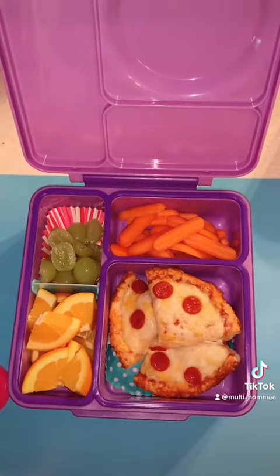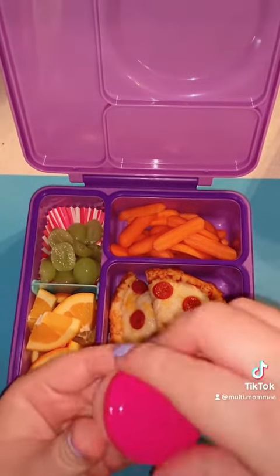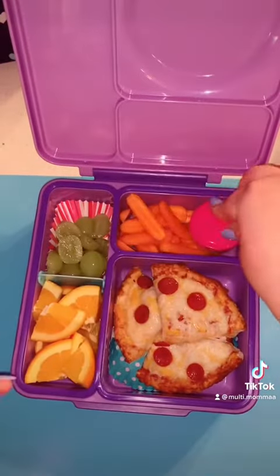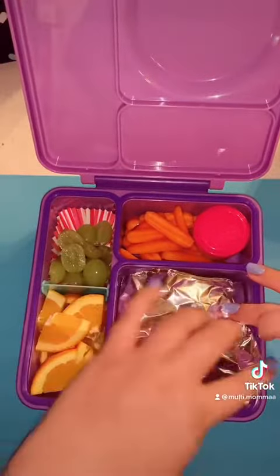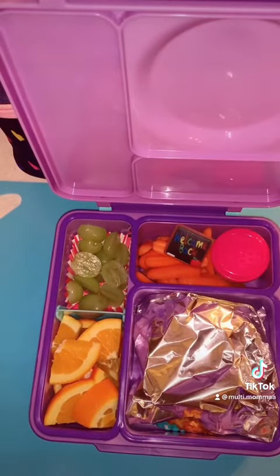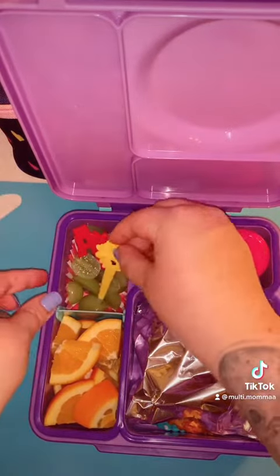I'm going to use this little cute pink container to put some ranch in next to the carrots. Back to the pizza — I'm going to take a square piece of nonstick foil, with the nonstick side down, and place it over. Now we're going to decorate: since it's the second day of school, I put a little welcome back and some ABCs.